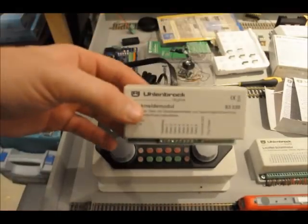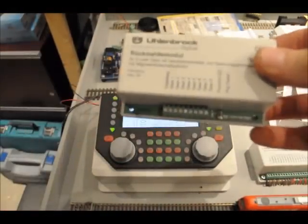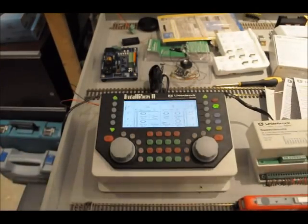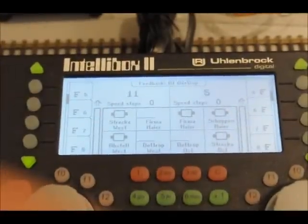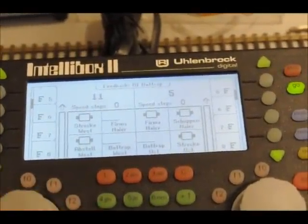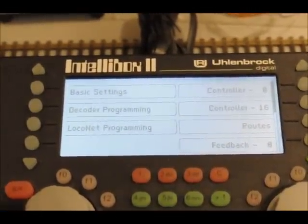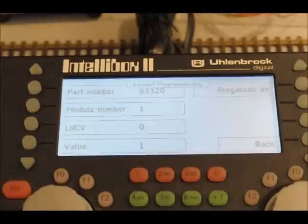Each module needs its own identity address. To do that we have to go to the IntelliBox 2, which is what we connected up to today. First press mode and then up comes this screen. Because it's a LocoNet device we can use LocoNet programming, so go into LocoNet programming.